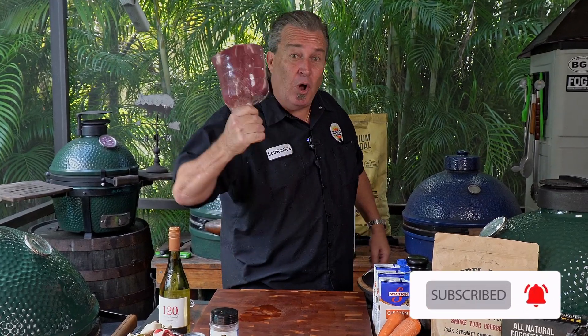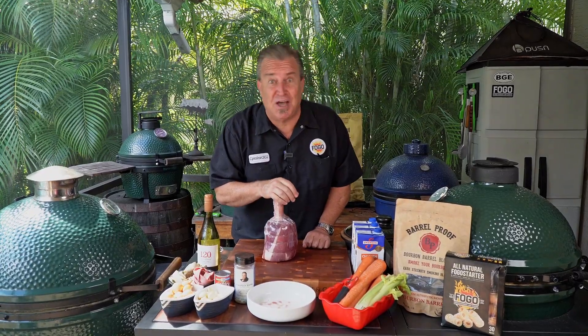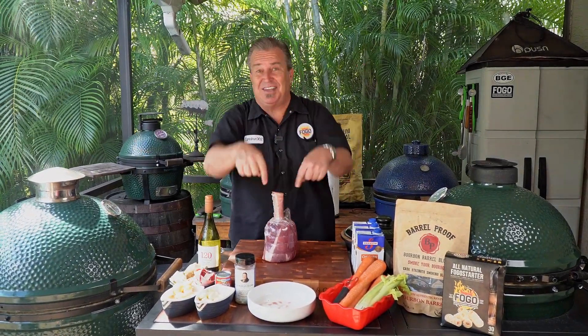Yeah, exactly. We're going to smoke it, we're going to braise it, and we're going to make some osso bucco. So let's go ahead and just get started.